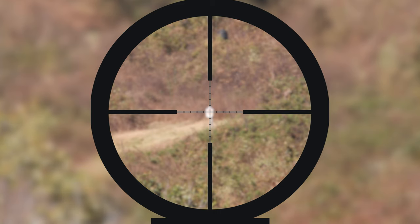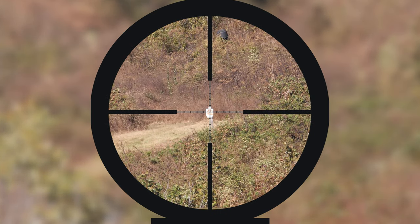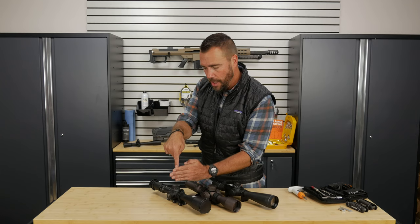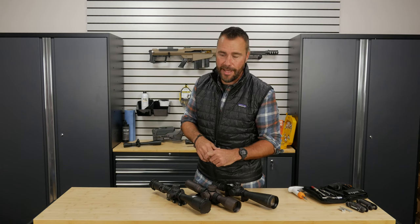So by turning this parallax adjustment knob, we're actually adjusting the target's focus and bringing that target focus onto the same focal plane as the reticle, so if your eye does move, they move together.